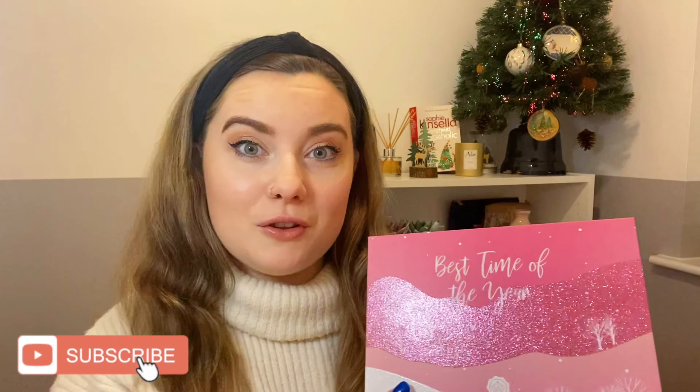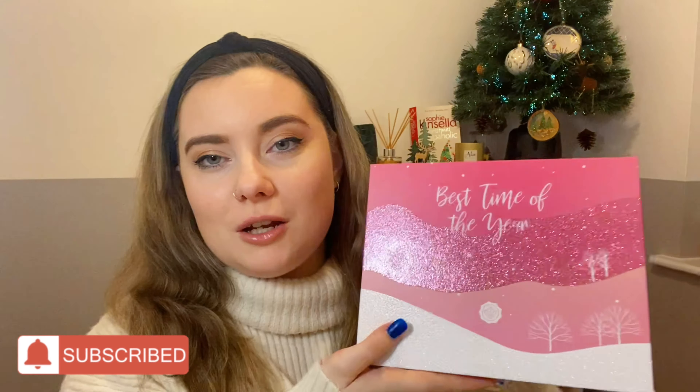Hi everyone, welcome back to my channel. Today I'm going to be doing a Glossy Box unboxing. I probably mentioned this in my Birchbox video which is already up on my channel. I am very on and off with subscription boxes, but I decided to treat myself for Christmas and resubscribe, and one of the boxes I've subscribed to is Glossy Box, which is a brand I've had many times before.